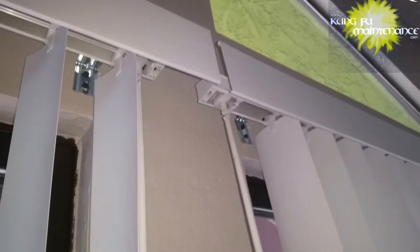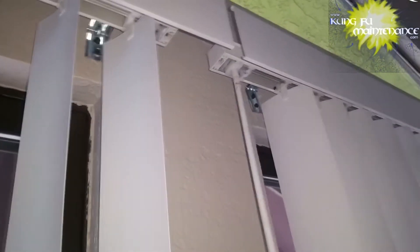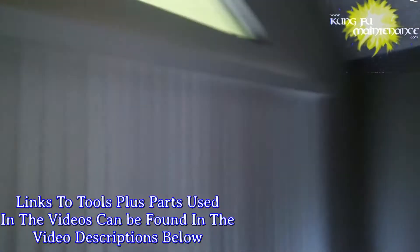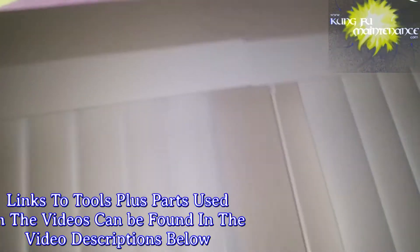Well, easy one. Vertical blinds kind of not getting full coverage, and that's okay. I just want to show you that we can actually move this over a little bit. Sometimes you'll have to take them down, but sometimes you can just kind of tap them over and that way you get better coverage. See this one? Just moved it over all the way and now we've got much better coverage there. A little more privacy — done deal.